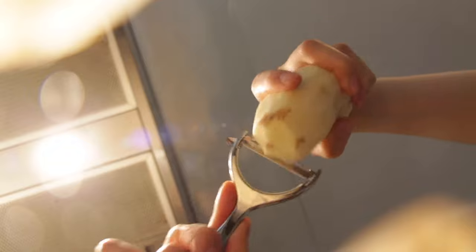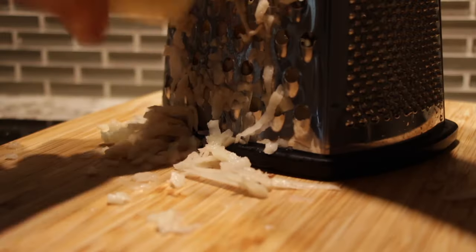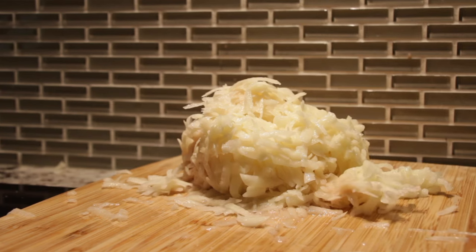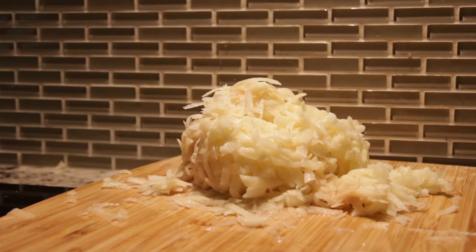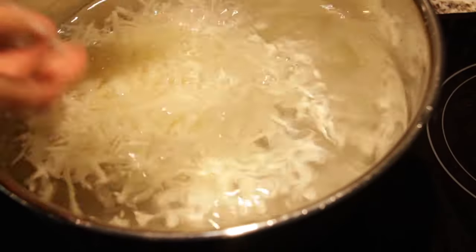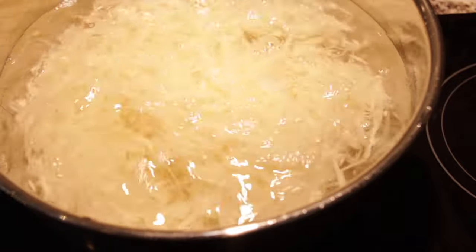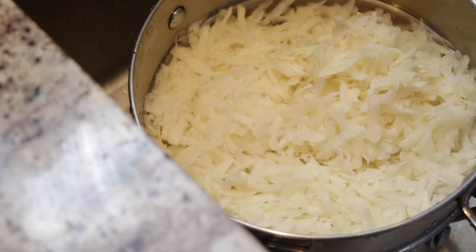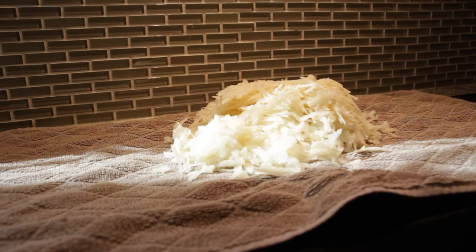Greet your potatoes with the largest hole grater you've got. If you don't have a grater, you can slice them into thin discs and use your paper shredder — I recommend one that can shred at least 12 pieces of paper at a time. I'm kidding; I am not liable if anything happens to you or your paper shredder. Work quickly because if you take your time, by the time you're done your potato mountain will be brownish-pink from oxidation. To prevent this, immediately rinse them under cold water — oxidation is sort of like what happens when you leave your guacamole out and forget the saran wrap.